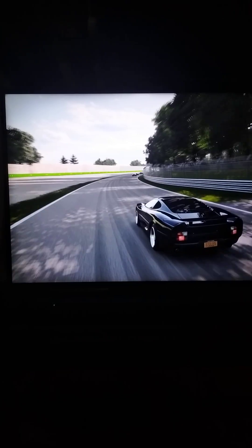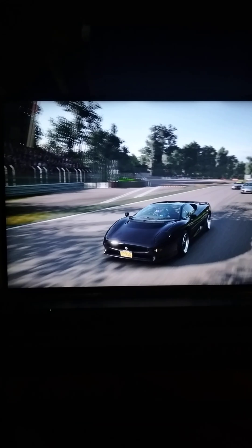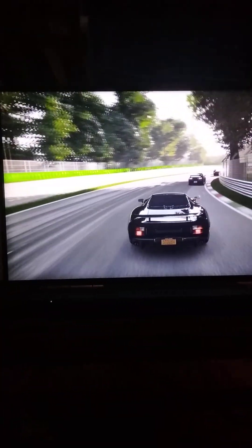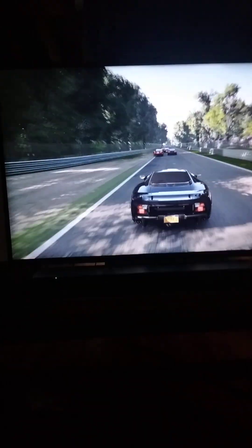I'm a bit older — born in the late 70s, grew up in the 80s. There was a movie back in the day called The Wraith with Charlie Sheen and Nick Cassavetes. It's a cheesy car movie, definitely worth checking out. The hero car was called the Wraith, which was a Dodge M4S. This Jaguar XJ220 definitely looks a lot like that car in the way it's styled and designed, especially toward the back.